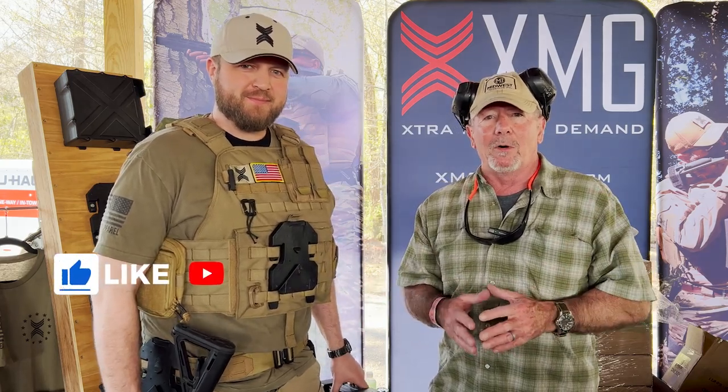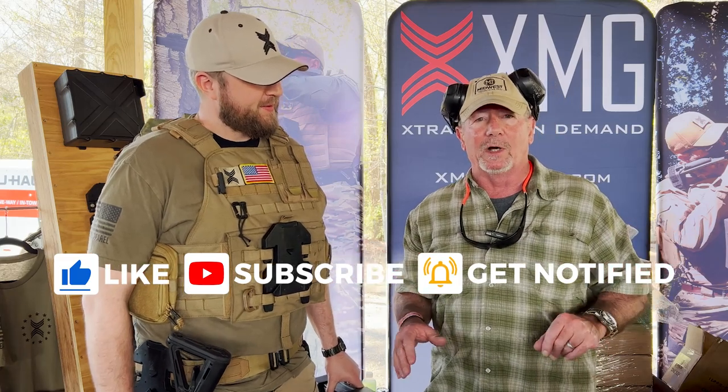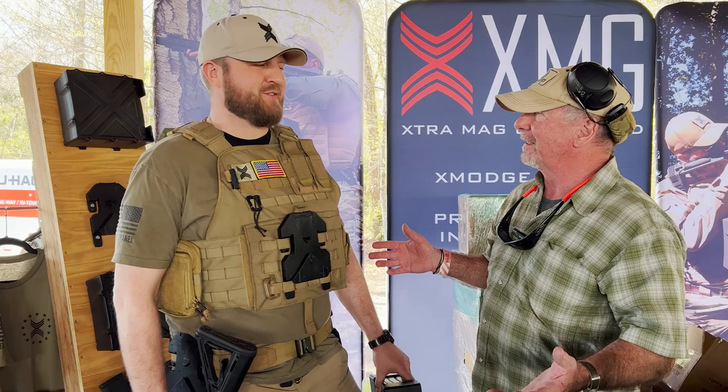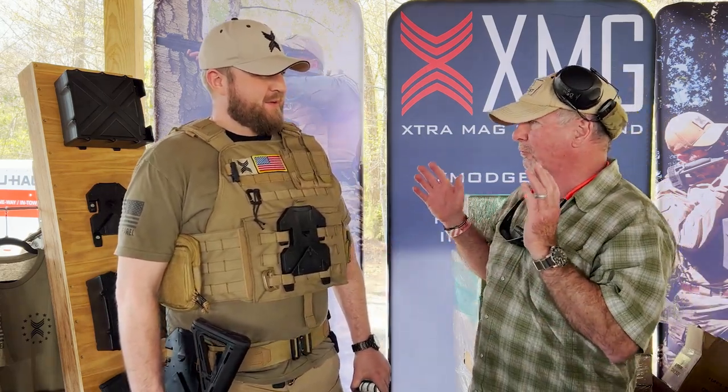I'm here at the Palmetto State Armory Gathering. Pardon the noise because this is almost as bad as SHOT Show, but I'm here with Evan from a new company called XMAG. Basically the coolest thing he had to show me — it's like a magazine for magazines. We lovingly call it our PEZ dispenser for magazines.